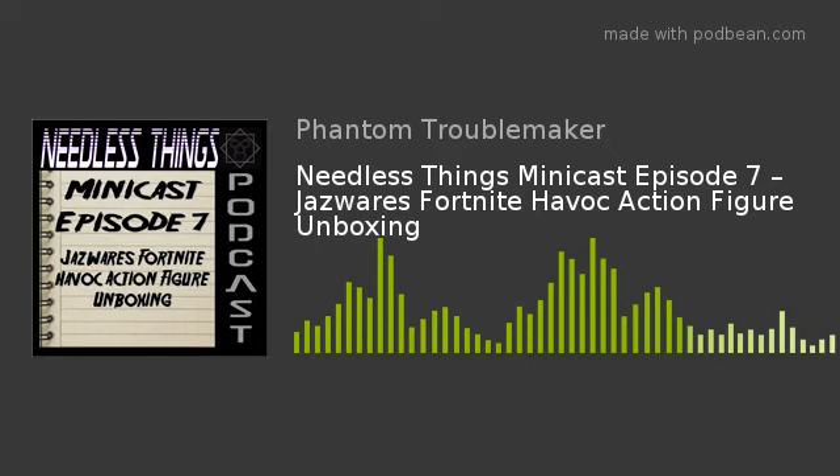They come with tons of accessories. The sculpts are great. They have multiple heads. Just really, really strong initial presentation for action figures. I was really impressed, and I'll be honest — I was buying that first set for my son, but I was also kind of stoked to be buying them because they just looked like awesome toys.